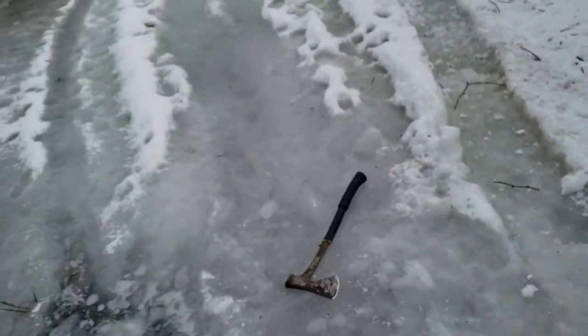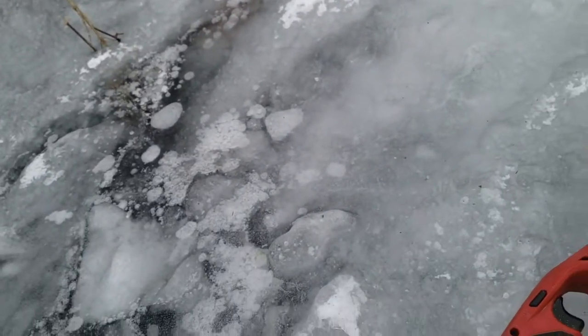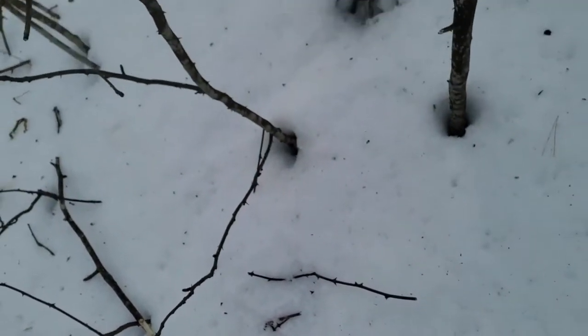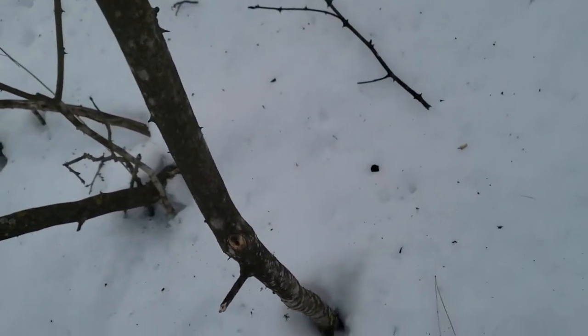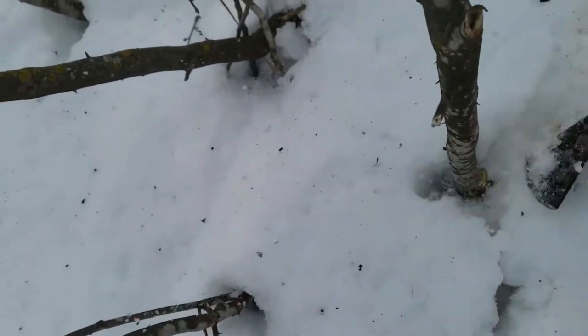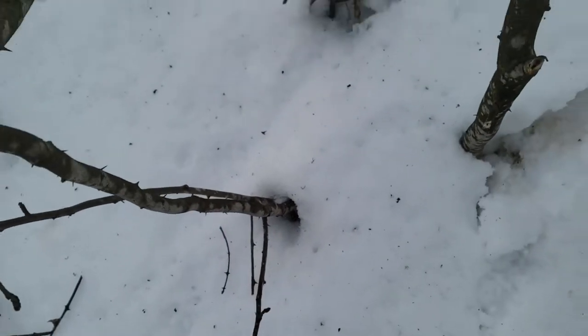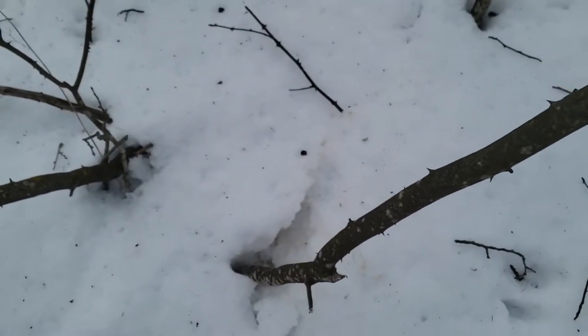Alright, we'll try it out. This is a hatchet — as long as it don't fall on my ass. One-handed whacking. Well, works pretty good. Try it out on this bigger one. Well, you gotta hit it. Okay, almost all the way through. Made it through at least twice.